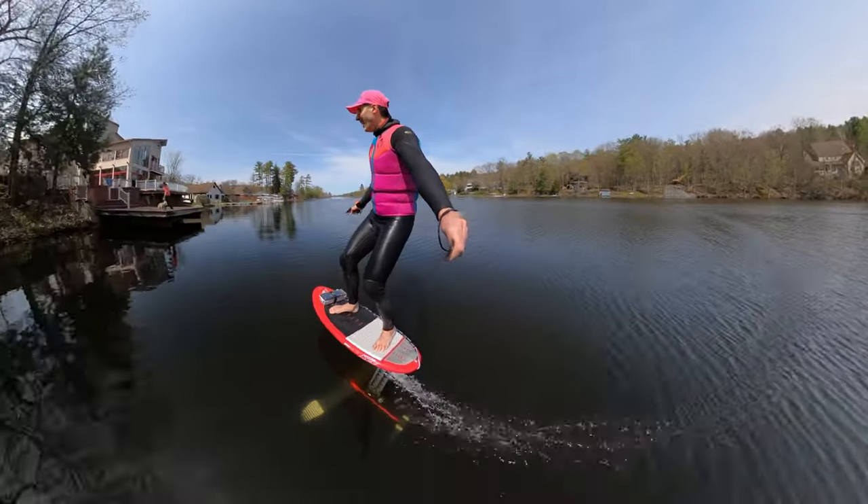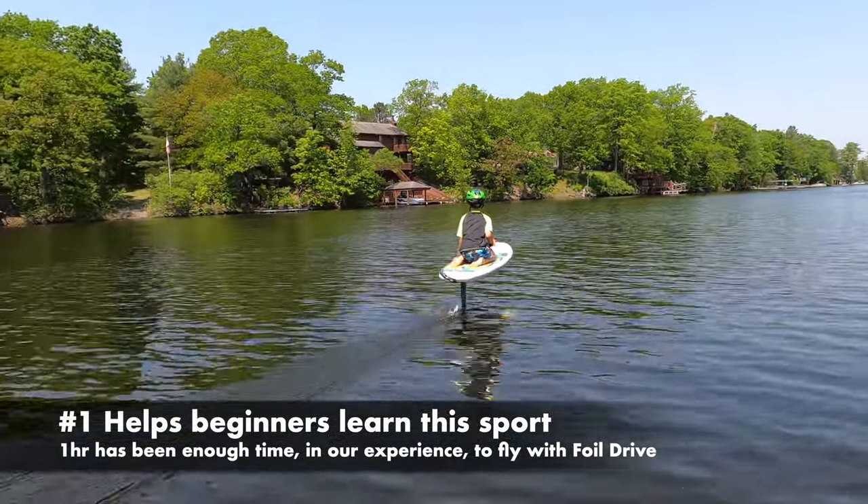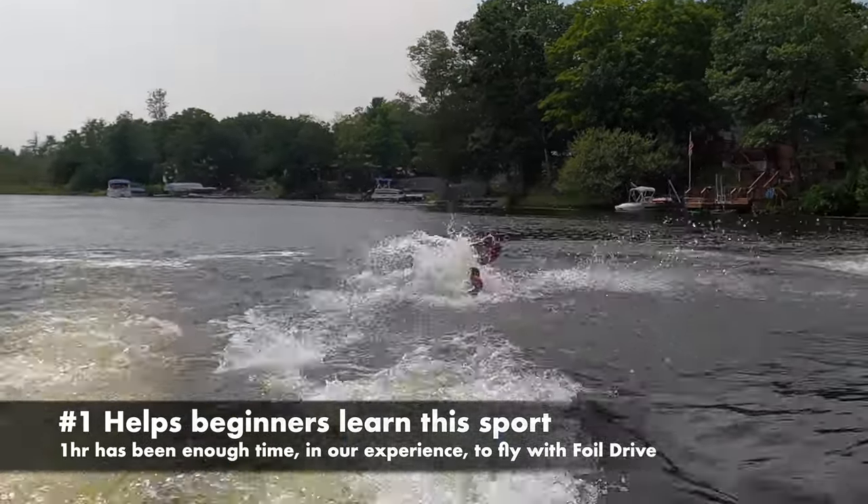We like three things about Foil Drive. First, it's an amazing trainer — with the right large board and foil, a beginner can be flying much faster than when learning on a classic foil alone. In our experience, one hour is enough to get a beginner flying.